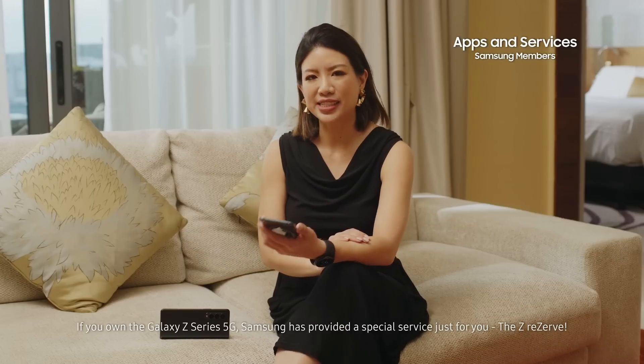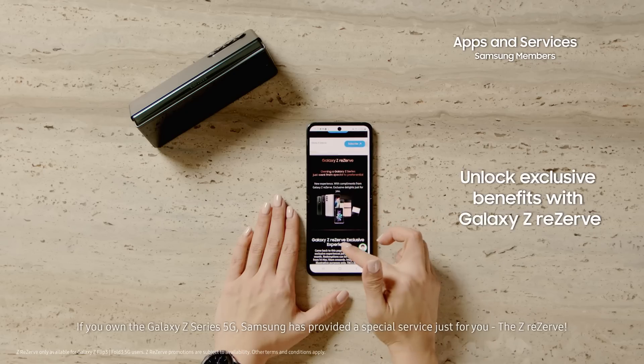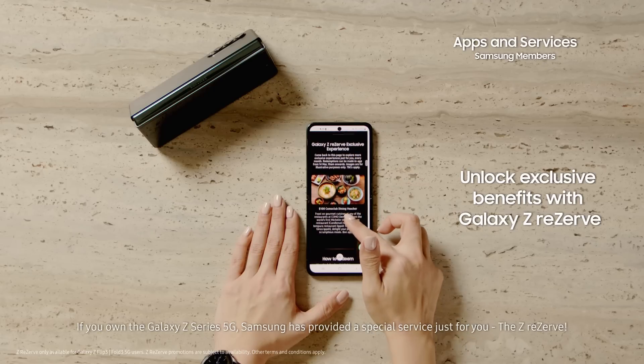If you own the Galaxy Z Series, Samsung has provided a special service just for you — the Z Reserve.